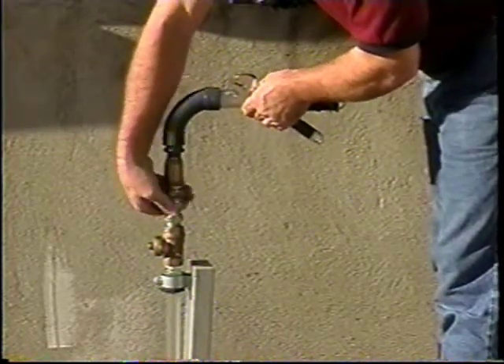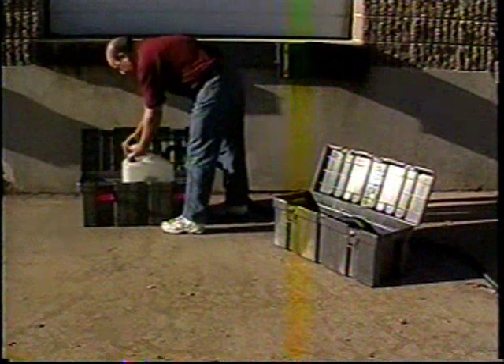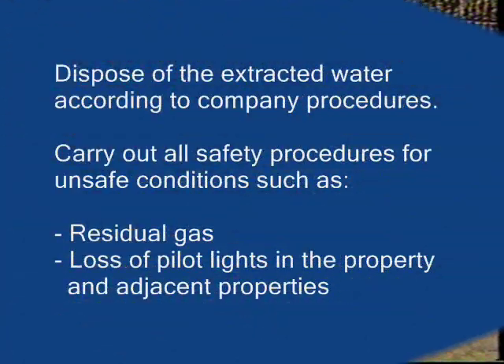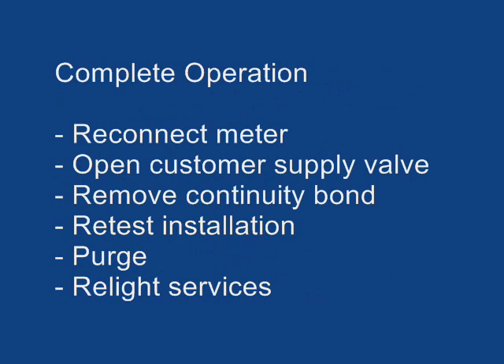Dismantle the gas vac equipment and empty any water that may be trapped in the flexible hose into the water container. Connect caps and plugs to the water container to prevent spillage. Dispose of the extracted water in accordance with your approved company procedures and carry out all safety procedures for unsafe conditions such as residual gas or loss of pilot lights in the property and adjacent property. The operation is now complete.